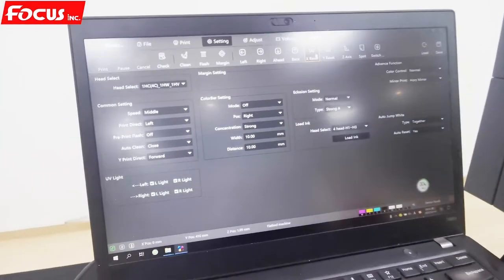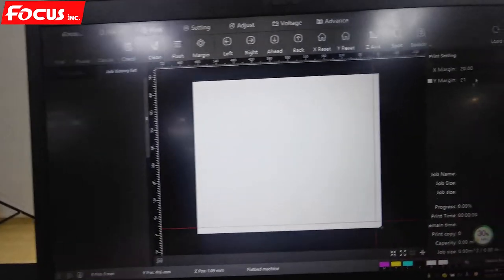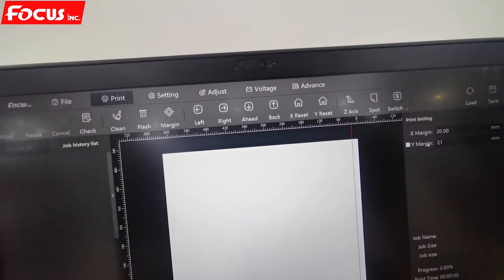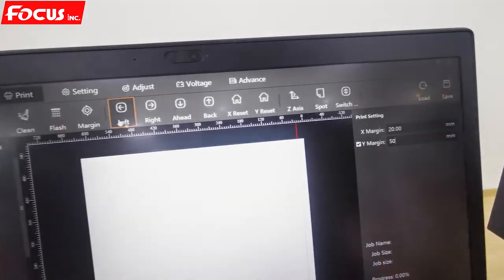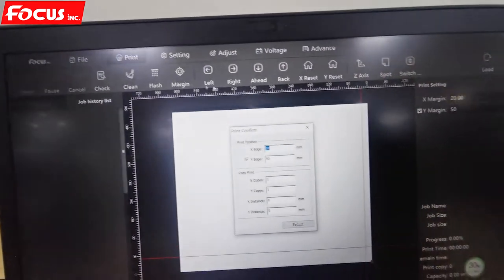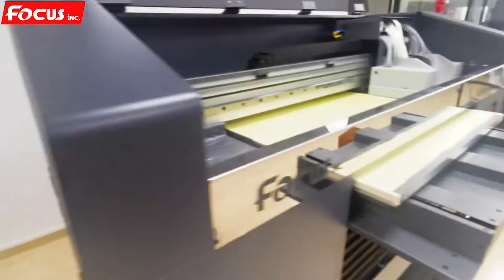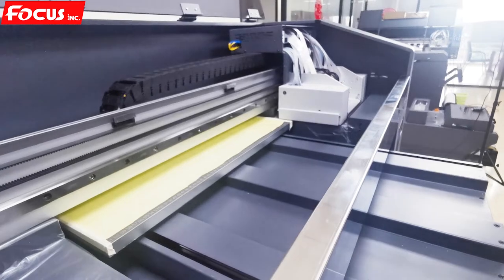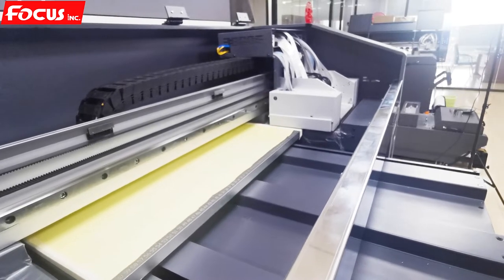Then we can start printing. First, we must set the margin — the X margin we put 20, and the Y margin we can put 20 or however many you want. For example, we click on the Y margin and put 50, then we click check print. We click check print and also set the margin here, then click print. The table goes back automatically, then goes to the Y position for the test print, and another check print is coming out.